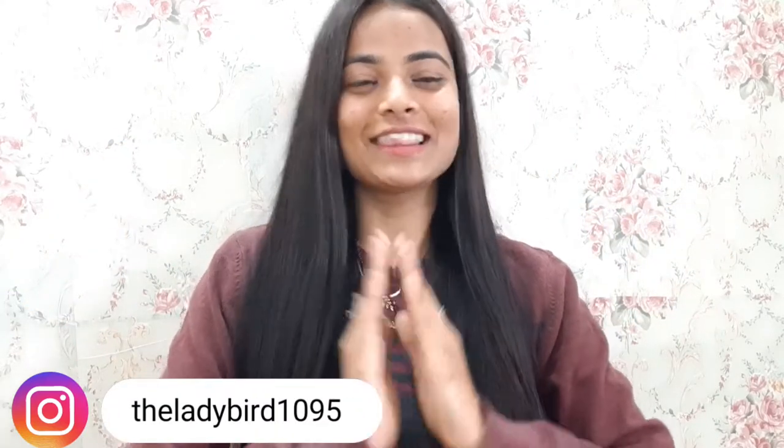Welcome and welcome back to my channel, The Lady Bart! How are you all? There are a lot of people who are very interested in hair care, and I really like my hair care too.